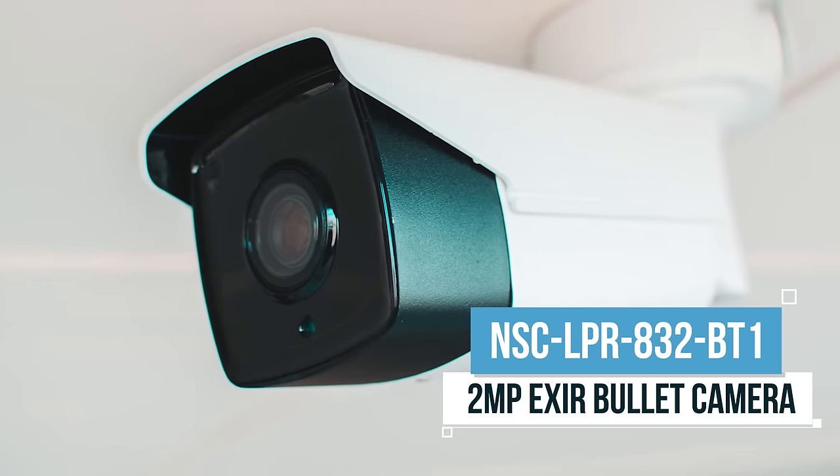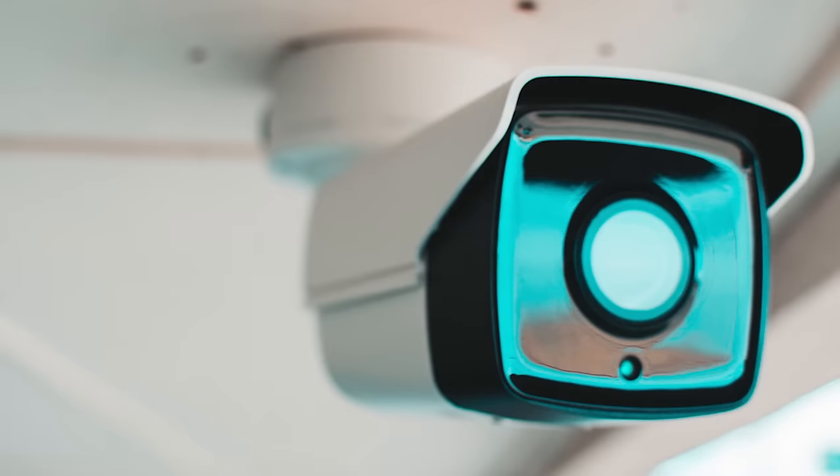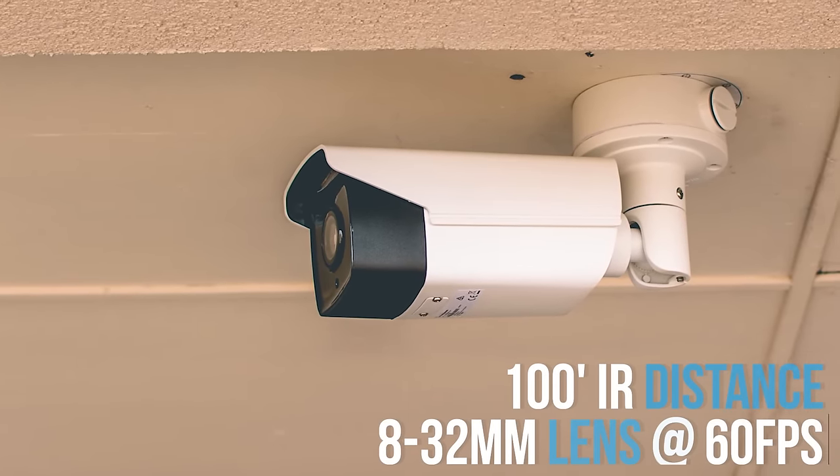It's a 2-megapixel EXIRarboli camera. It has an 8-32mm lens, can record at 60 frames per second, and has a 100-foot IR distance.